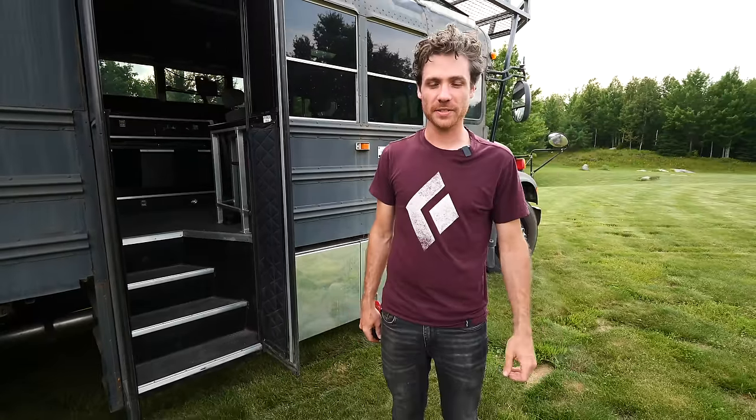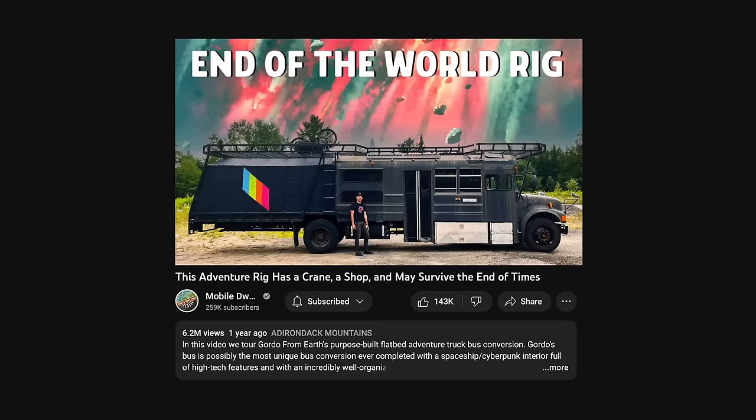Hi, I'm Gordo. Welcome back to the rig. I wanted to show you some updates and answer some questions, so let's take a look around at some stuff I've changed since you saw it last.